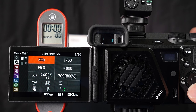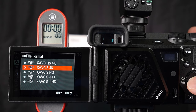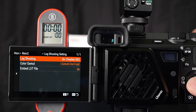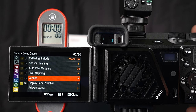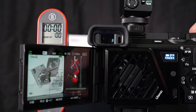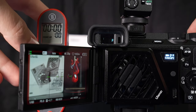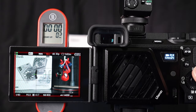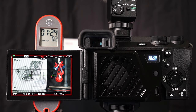Our first indoor test is 4K XaVCS 10-bit 4:2:2 at 30 frames per second, shooting in S-Log3, on firmware version 1.01. We're going to run the fan on the first speed, or low speed. The a6700 is still going strong at 1 hour 24 minutes so far with no temperature overheat warning, though the camera battery is running out.